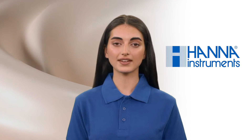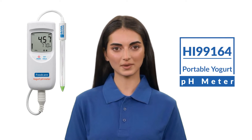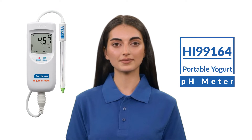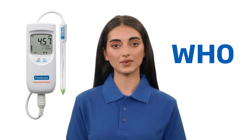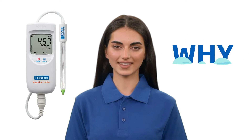Hi, I'm Sarah, a food and beverage representative at Hanna Instruments, and your guide to the wonderful world of safe, efficient testing. Today we'll be looking at the HI99164 portable yogurt pH meter to show you who it is for, what it tests, and why you can't live without it.